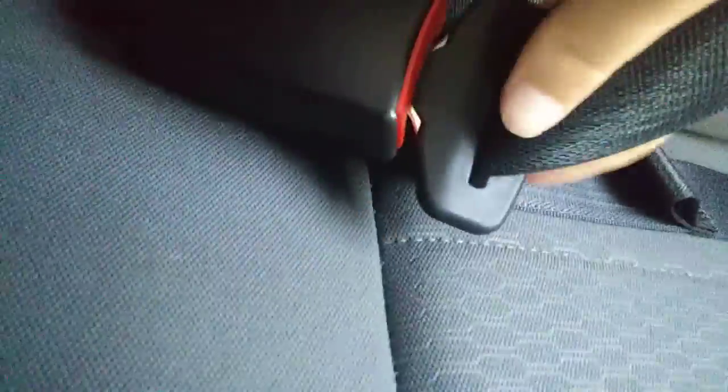That's what you do, then you take this part, and then what you do is you take this, then that red part, you take this, press it in, then it buckles.